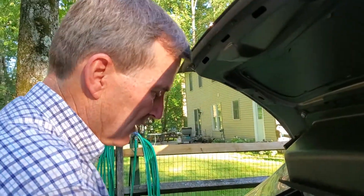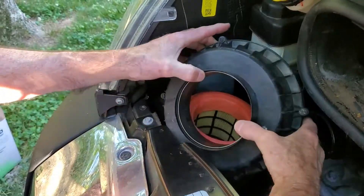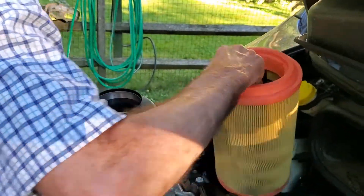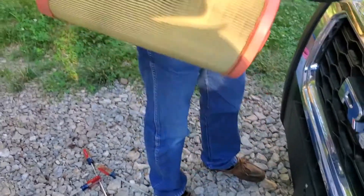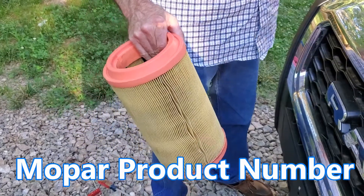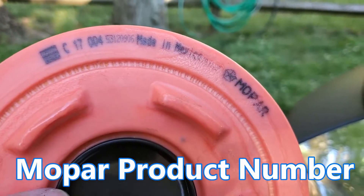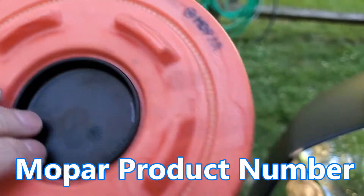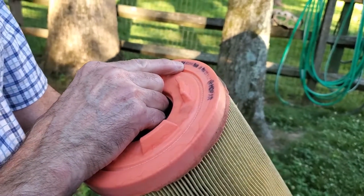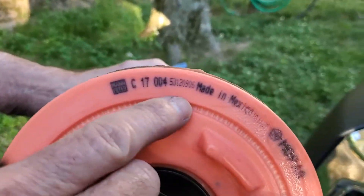Once we get them all loose, we're just going to take this whole top off. And out comes the filter. It's not horribly dirty, but it's definitely dirty — you can see the dirt in between. That's been out in West Texas. The part number we need is C17-04-531-20906.